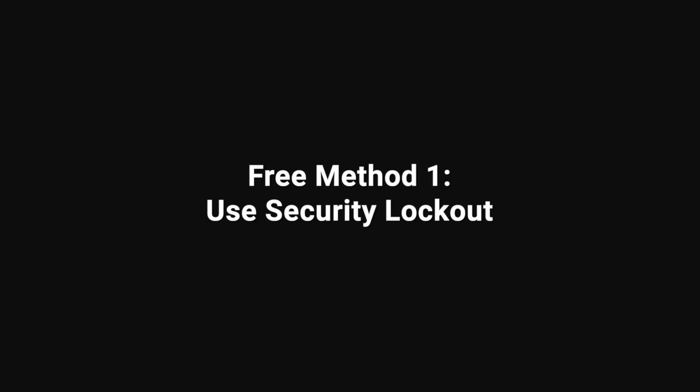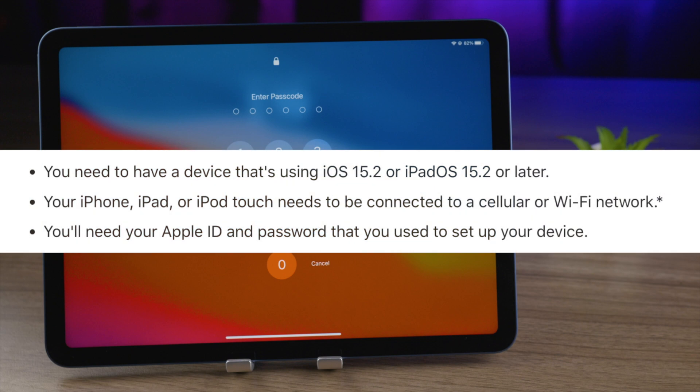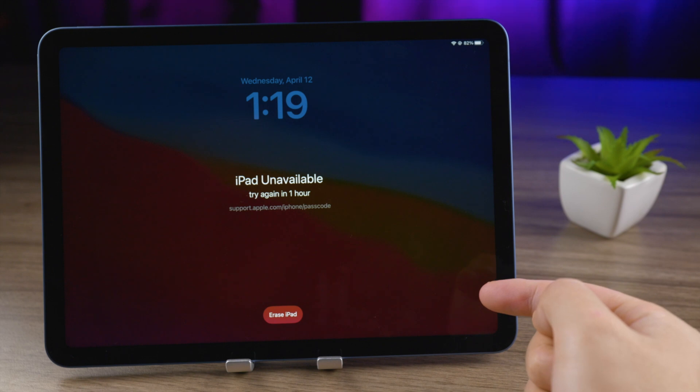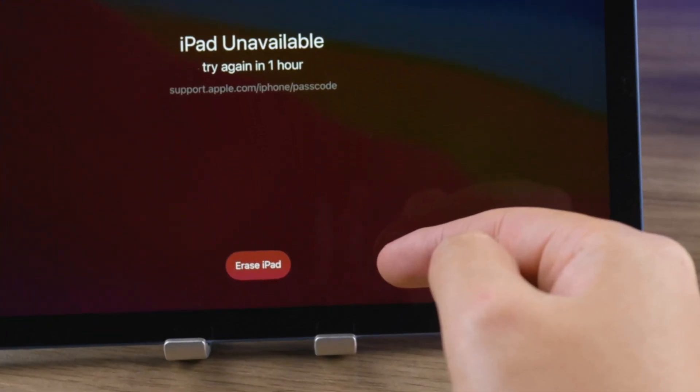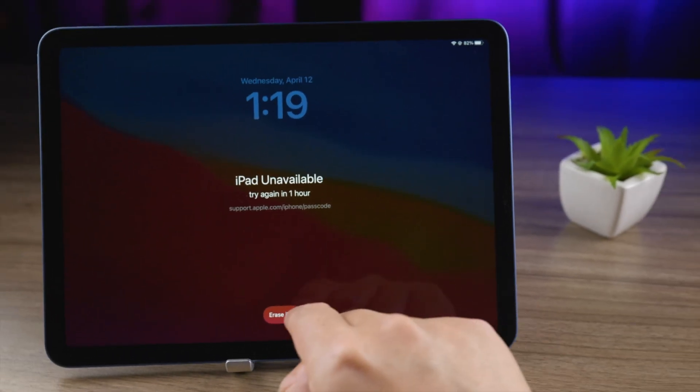Let's start with the security lockout feature from Apple support. You don't need a computer — just make sure your iPad is running iPadOS 15.2 or later, it's connected to a cellular or Wi-Fi network, and you've signed in with your Apple ID. Keep entering passcodes until an 'Erase iPad' button appears at the bottom of the screen. We will have to erase this iPad, but you can restore everything later if you have backups in iCloud or your computer.